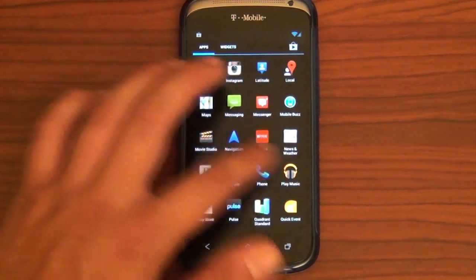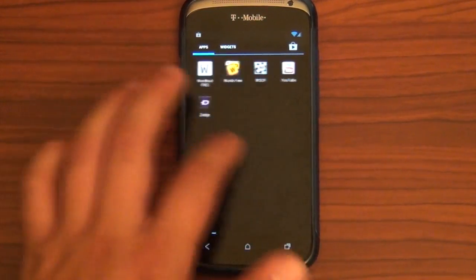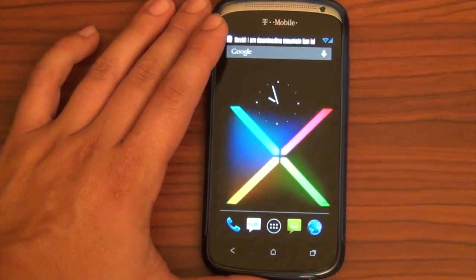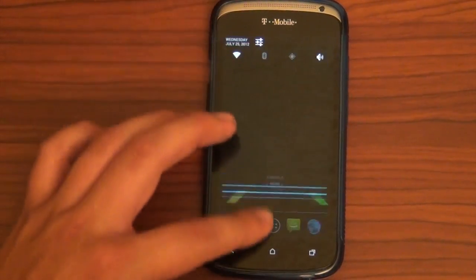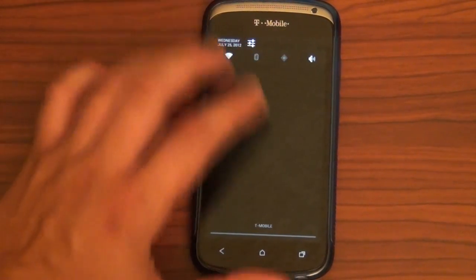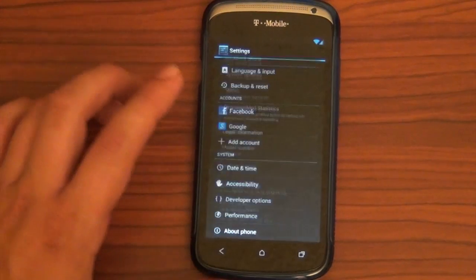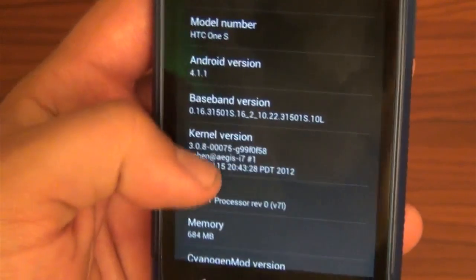Of course, you've got your widgets right here. Just look at how fast you can scroll through that — nothing wrong with that. The regular launcher doesn't have any settings on it, though. I just got a notification — there's the notification drop-down. It's got the normal CyanogenMod toggles right here in the drop-down bar. Of course, you've got your settings. We can go down here to 'About phone.' Android 4.1.1. Of course.